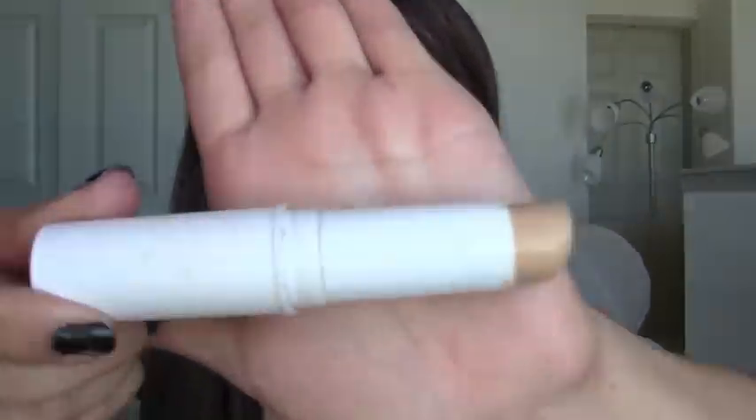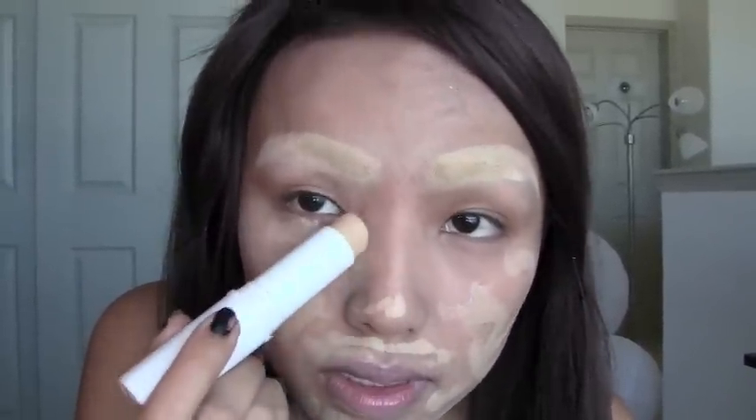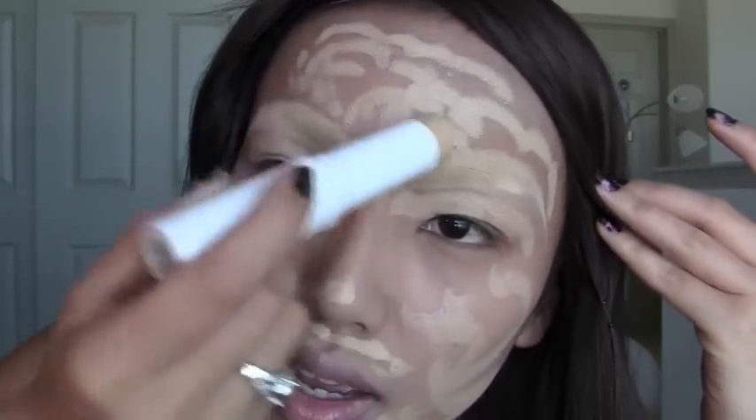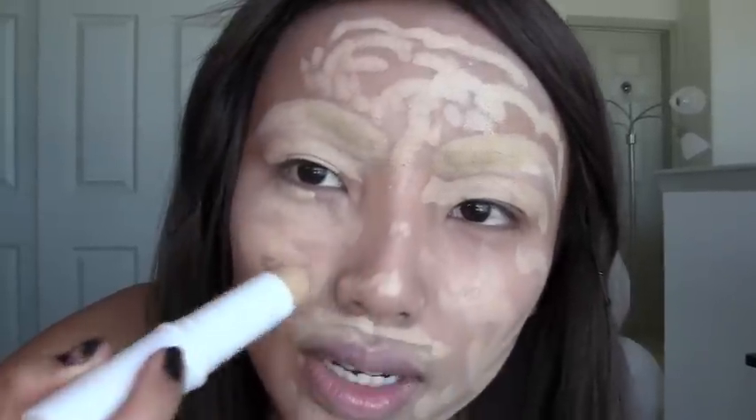Our first step is this cream foundation stick from Sui Mora. I'm going to go about two to three tones lighter than my skin tone because vampires are really white. I'm just going to apply it on my cheeks, my nose, under my nose, under the eyes — don't forget that part. We just want to create a really nice canvas, like painting on white paper.